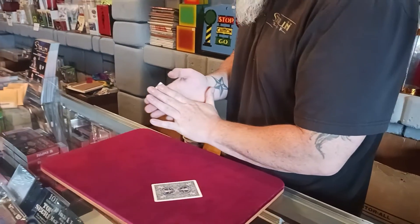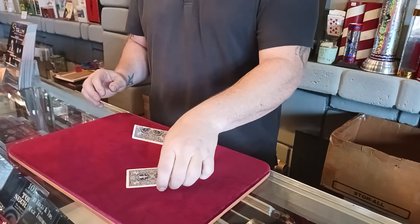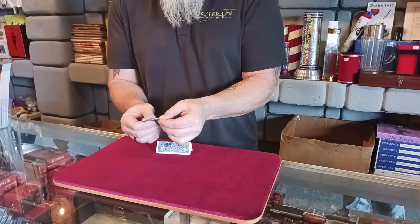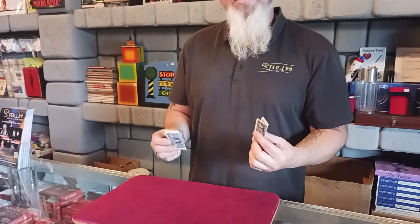First, you must prepare the time traveler by folding her in half, just like so. Once she is prepared, you prepare the time machine — the time machine gets folded in half the other way. Now you would think that the time traveler would go into the time machine, but actually the time machine goes into the time traveler. Sounds a lot less appealing now, doesn't it?